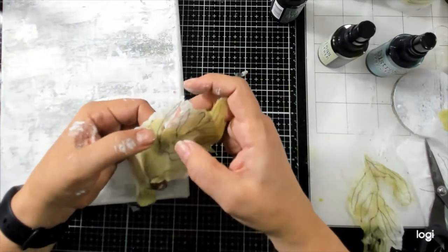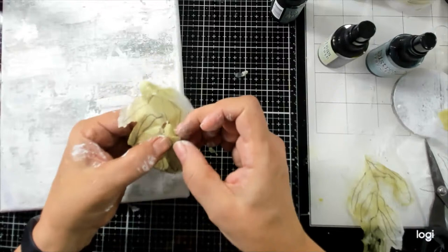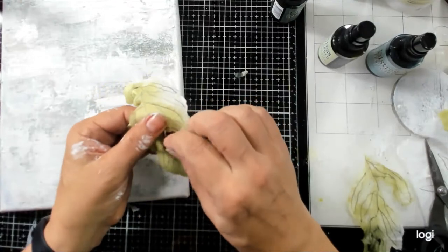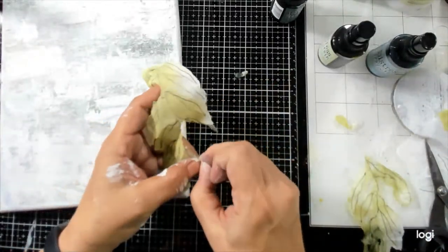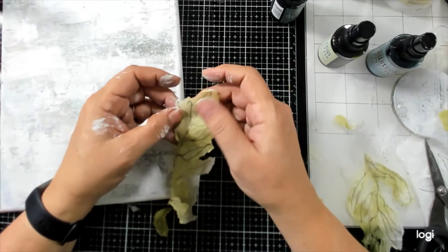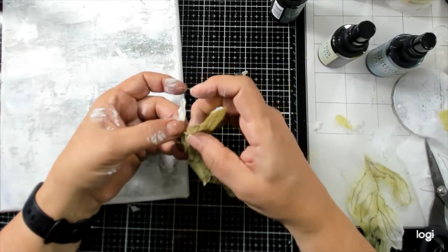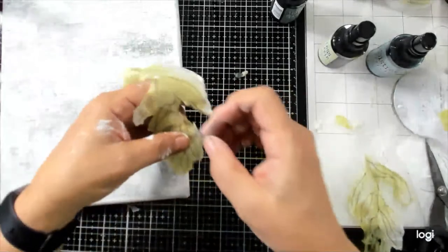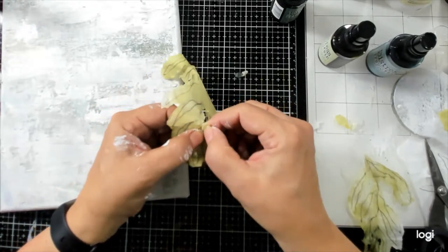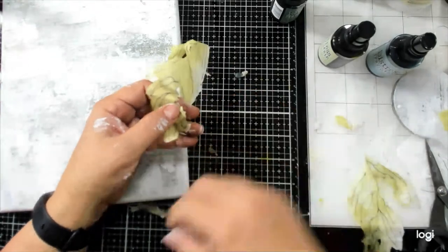I don't know if you all saw all the amazing mediums that Ranger just released under the Tim Holtz distress line. I have a whole list of things I want but I told myself I have to use some of what I have before buying more. Paper Artsy infusions are really, really pigmented. Rolo neon powders — I've never heard of those, interesting!